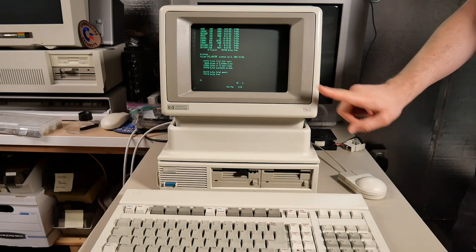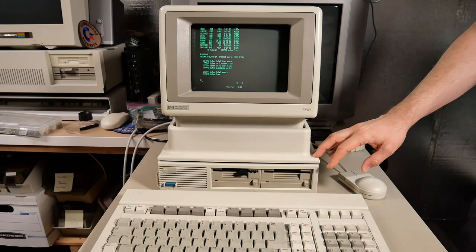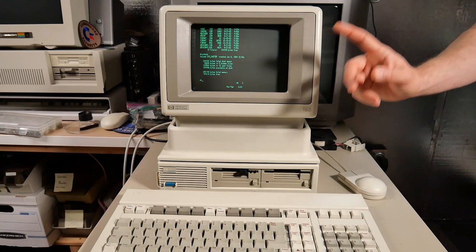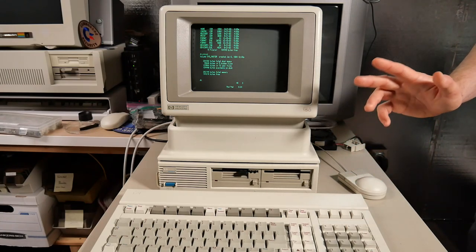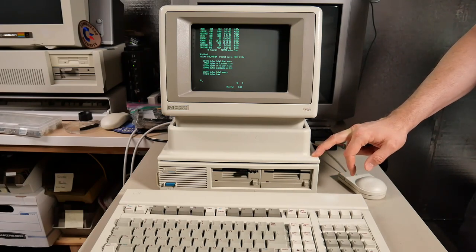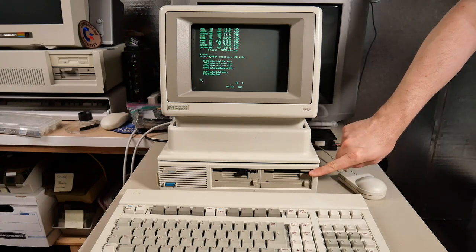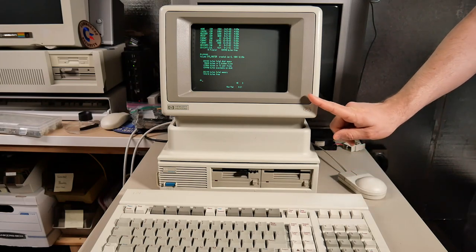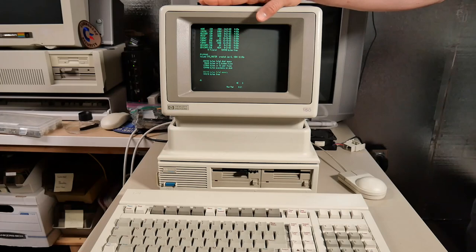The disk drive interfaces to this computer using the HP-IB interface. HP-IB was HP's name for what was also known as GPIB on other machines, and it's the same interface standard used for the Commodore PET to hook up its disk drive and accessories — IEEE 488, if I recall. I think this disk drive may have come out a little earlier than the HP 150, because there were precursor machines that ran the Z80 processor.